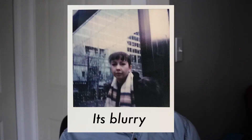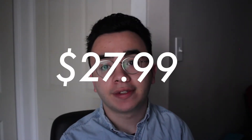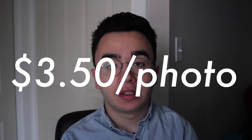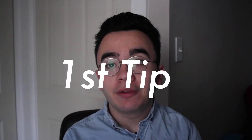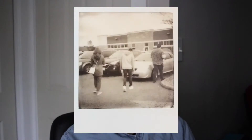What I found that helps — at least here in Canada — is that the black and white film on Amazon is much cheaper, about twenty-seven dollars a package, which brings you to just over three dollars per photo. My first tip is: just go with black and white. It has a really cool retro aesthetic, it's much cheaper, and it's easier to learn on. So if you decide to go with color one day, you'll have a higher chance of getting better results.